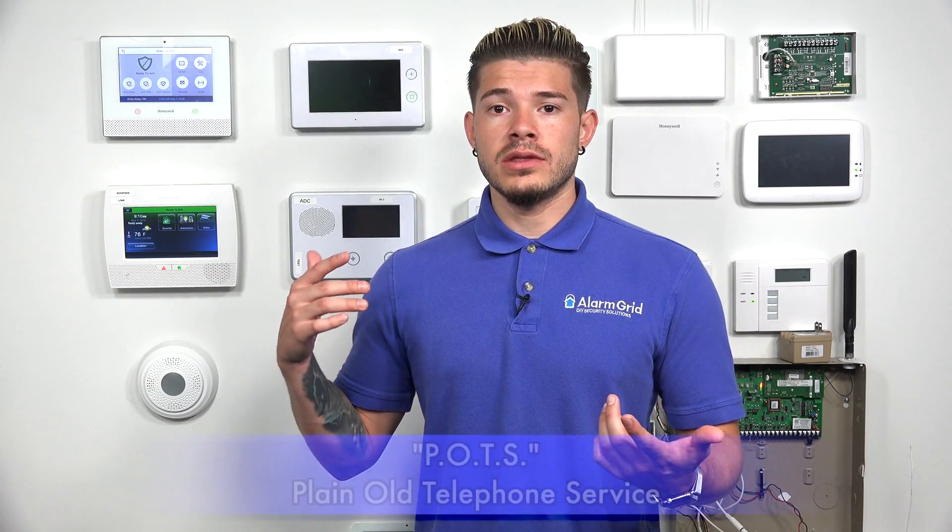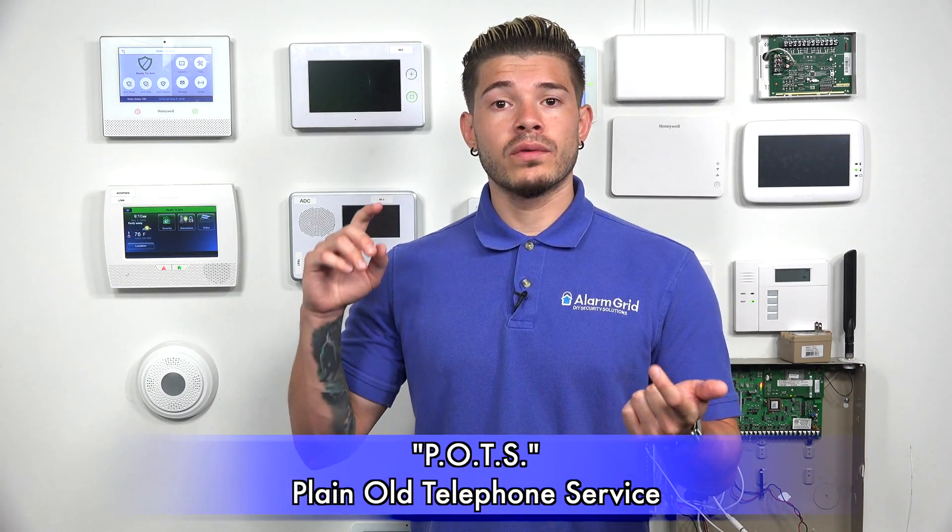You also just need to make sure that the alarm system you're using has a way to send out those signals. Most alarm systems nowadays use either POTS, but we're slowly moving over to internet and cellular systems only.